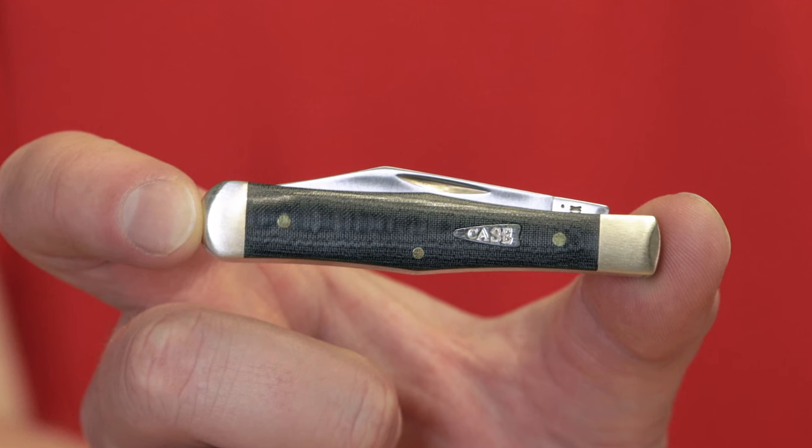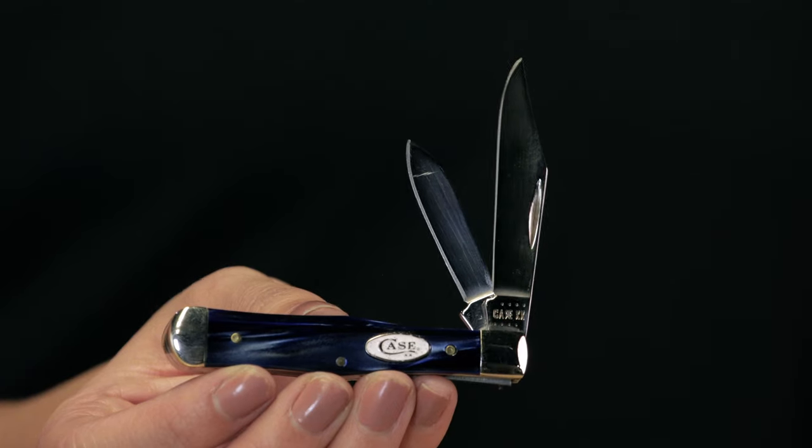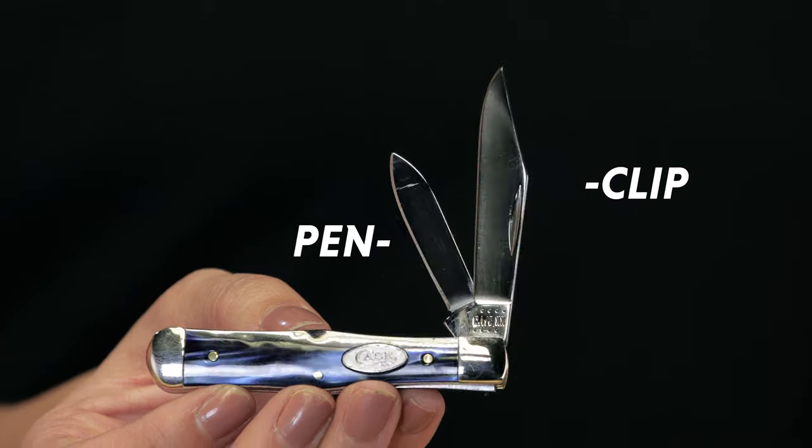Just to go over a couple of the specs with the small center jack: it's going to be three inches when closed and it's going to weigh a little under two ounces. It's going to come in one blade configuration for 2022, featuring a clip blade as the main blade and a pen as the secondary blade.